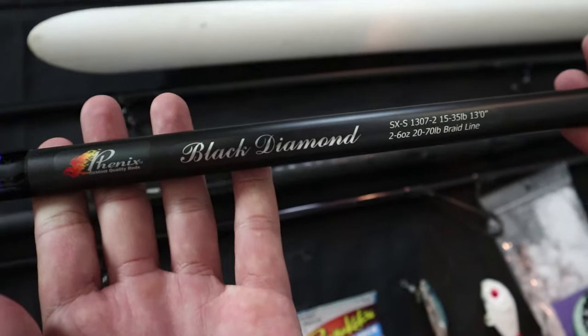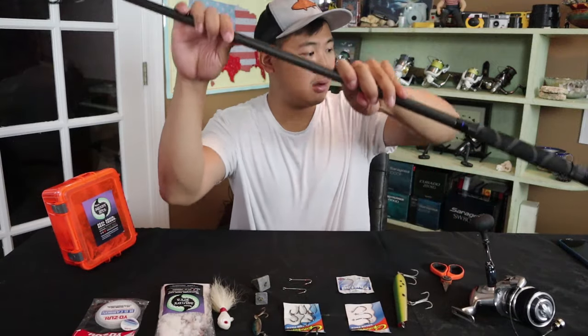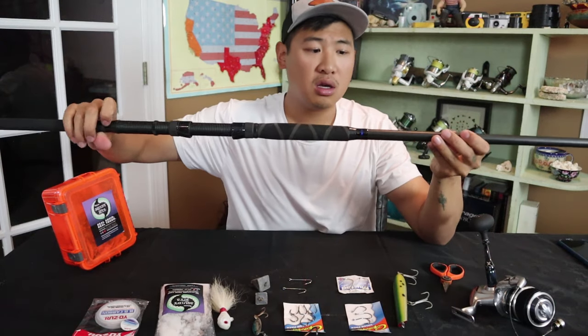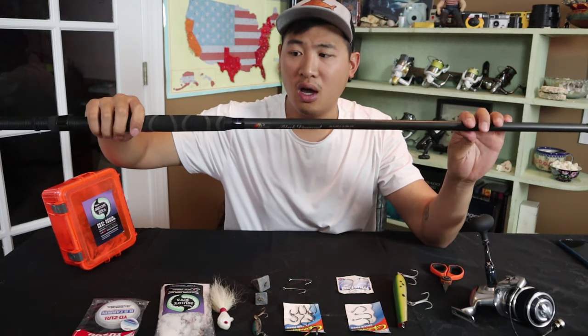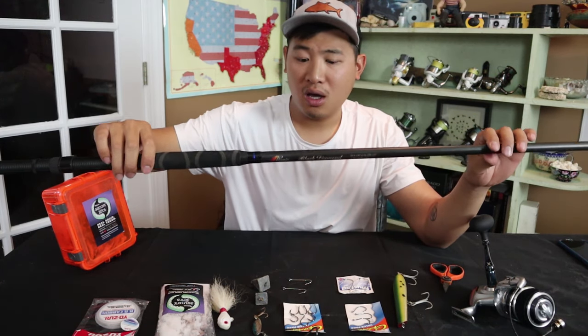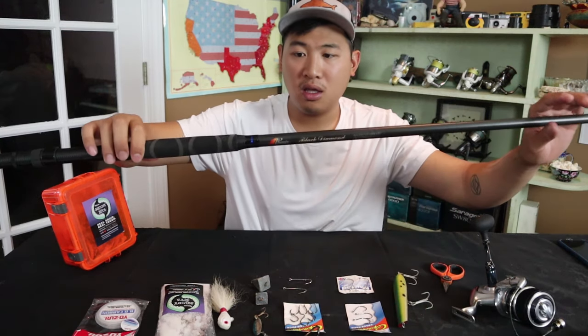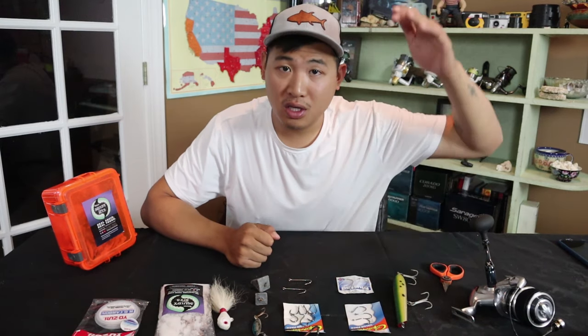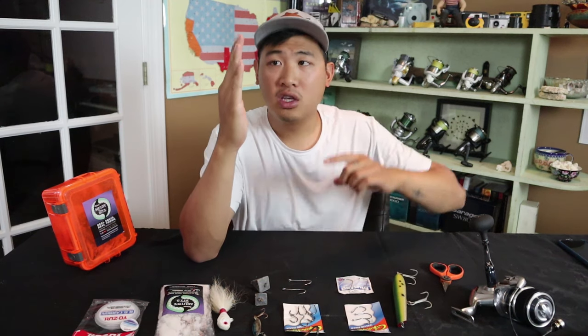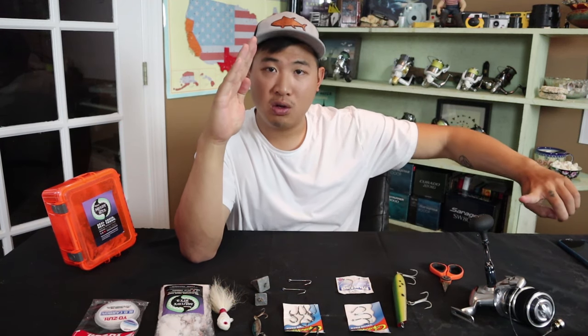There's a new rod I got called the Phoenix rod — the Black Diamond. This is a pretty high-end, high-quality 13 foot rod I've been throwing. I used this in Mexico last. It's a little bit heavier than my Mojo, but this 13 foot can really do some work. It's a really good rod for casting really far out so you can stay above the weed line. When there are weeds, you want your pole to be tall and high so your line can avoid them. The taller the rod, the better it is for that.